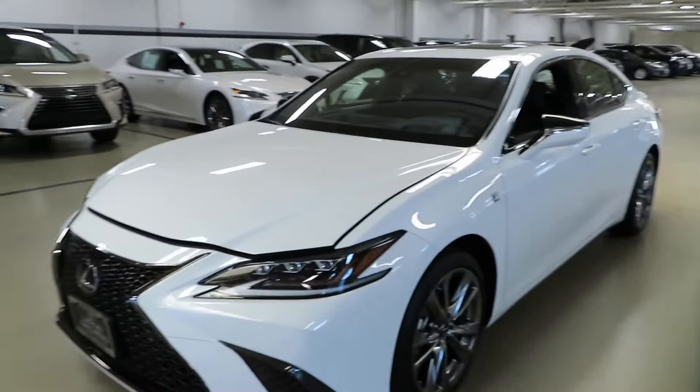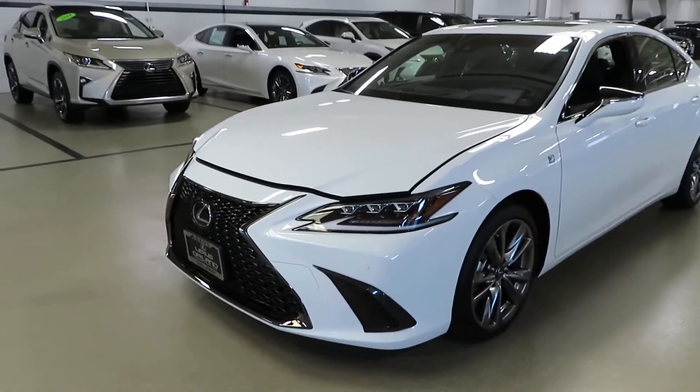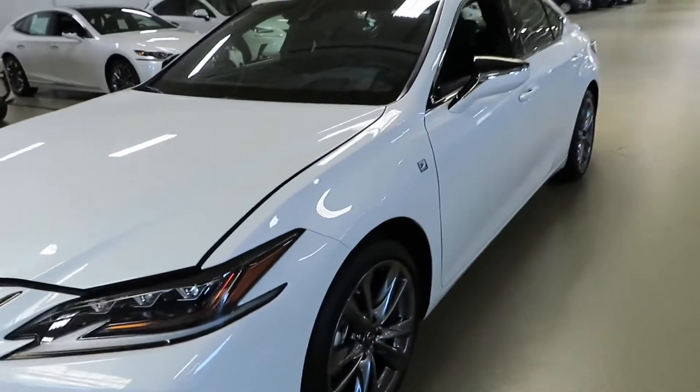I'm feeling this F Sport a lot more than the other. I was feeling the ES 350, but now this F Sport man, this F Sport is killing it. Right there you got the F Sport badge.